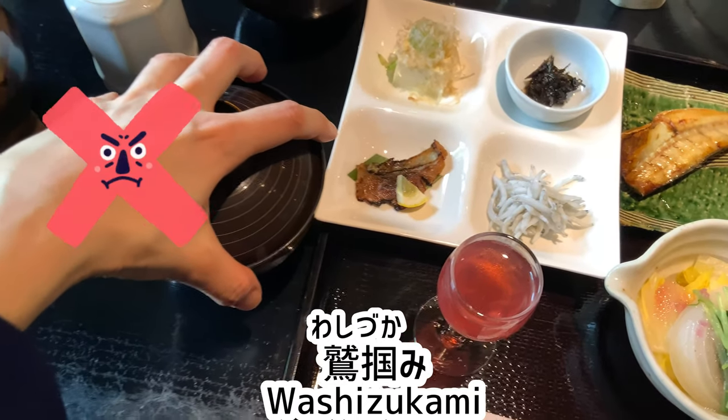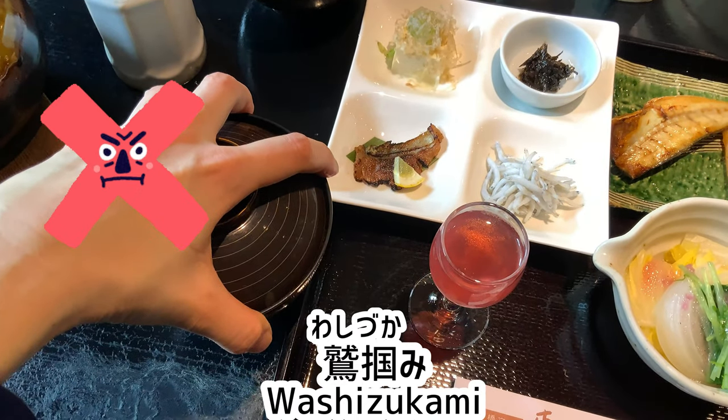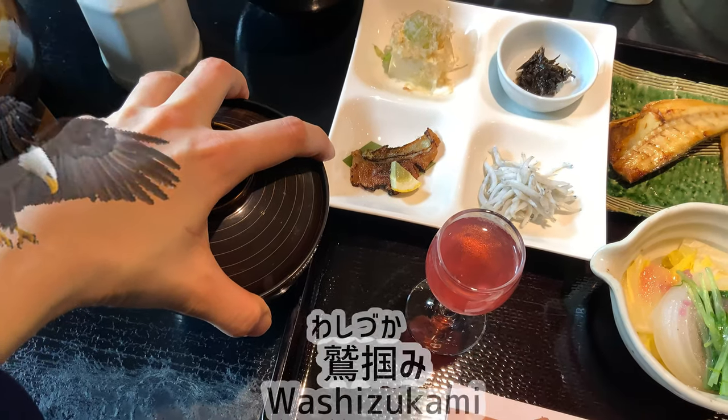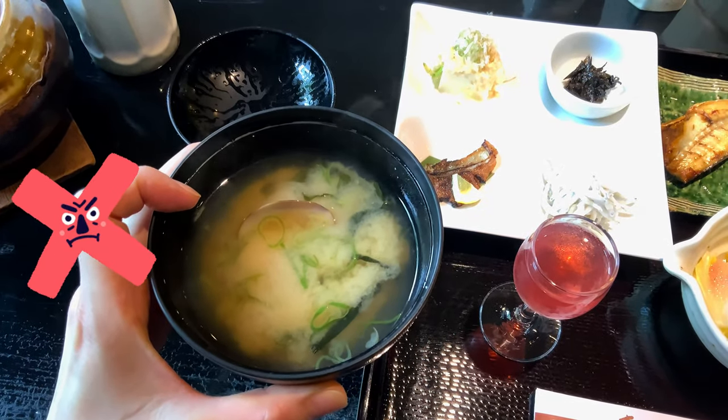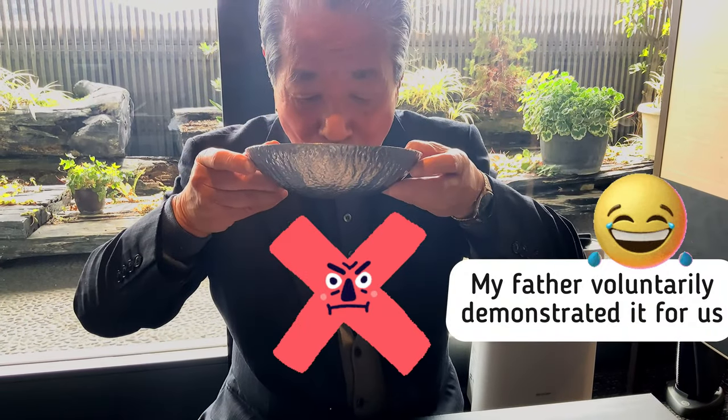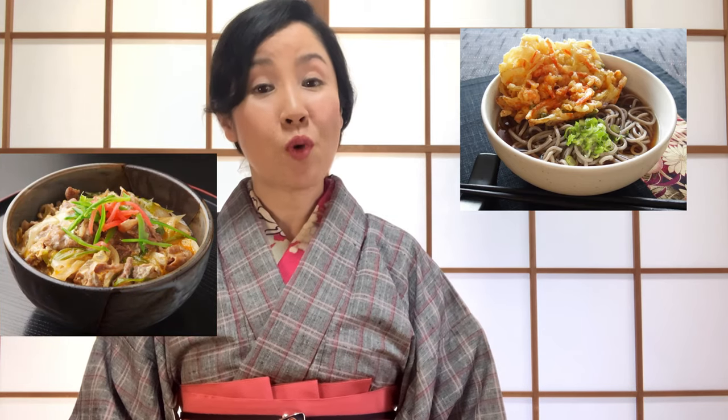Let's move on. Most foreign dishes are eaten with plates on the table — with exceptions, it is taboo to lift them. On the other hand, Japanese food is allowed to be eaten while holding a small bowl or dish. When picking up the bowl, do not grab it like this — called washi-tukami; washi means eagle, tukamu means to grab or hold — and don't put your finger inside the bowl. You can sip the soup directly from the bowl, but not from a large bowl or plate. For soup noodles and rice bowls, you may eat while holding them.